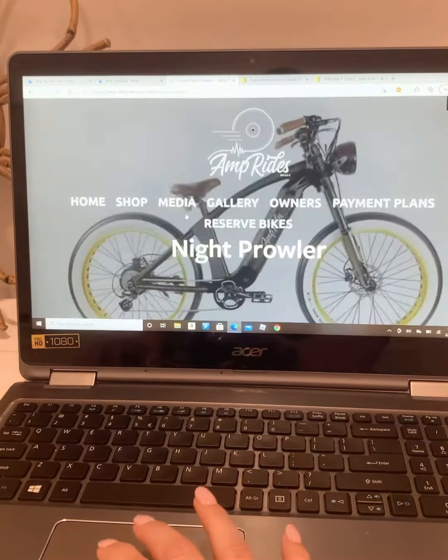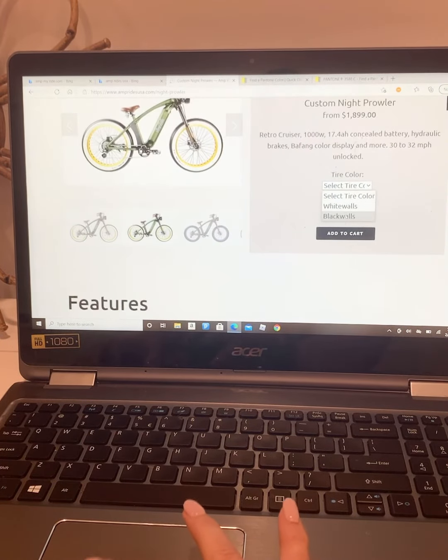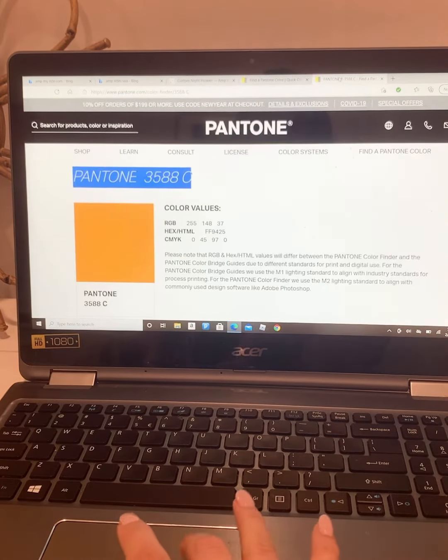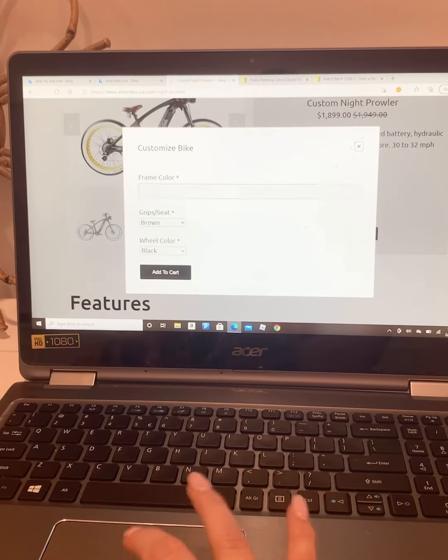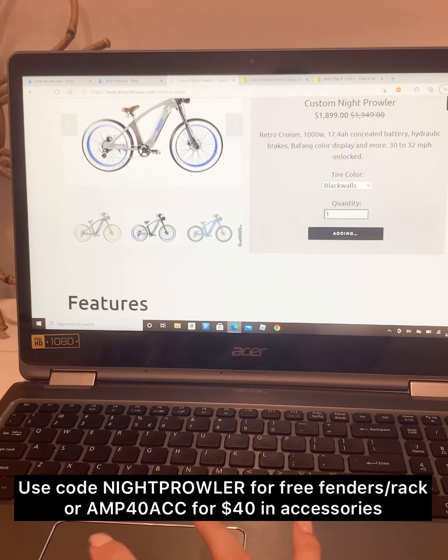Then you're going to hop on over to the next page where you're going to pick your tire color first. And then once you add that to the cart, this little box is going to pop up and you are going to go to Pantone.com where you can actually pick your specific color. And you're just going to copy and paste that right into the Amp Rides website.